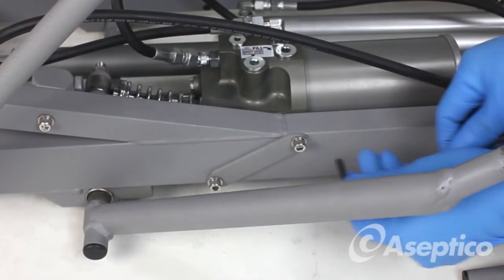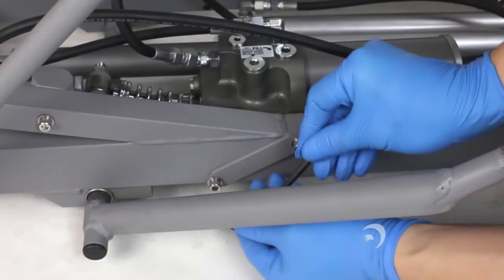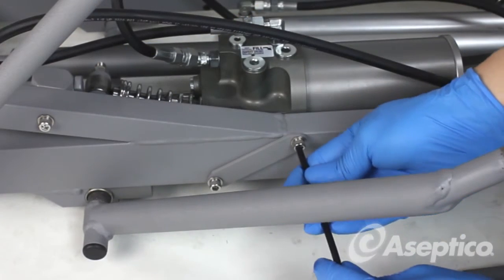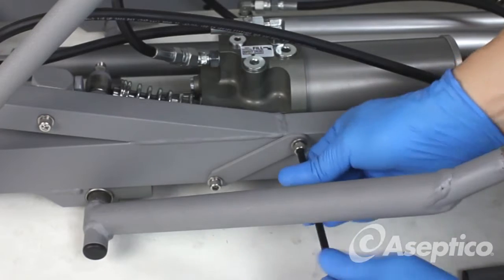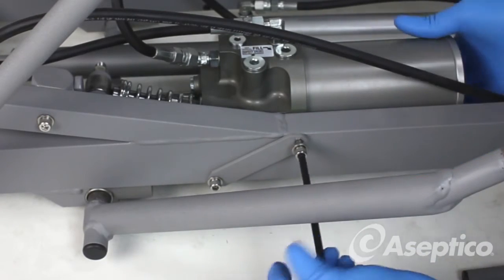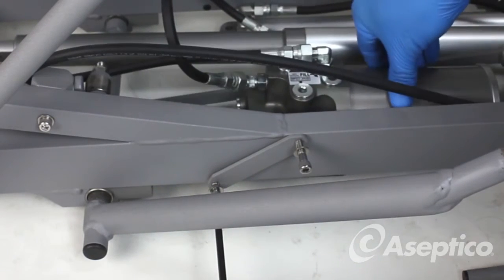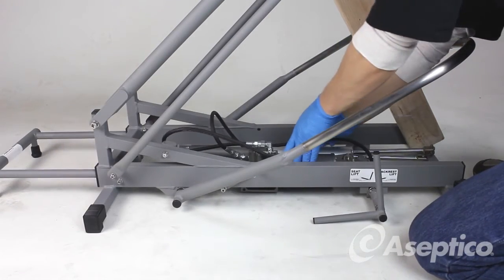Use a 3/16-inch Allen wrench to remove the pump bolts. Take care to hold the pump as it will drop to the floor once the bolts are released. Then take the hydraulic pump assembly out of the chair.